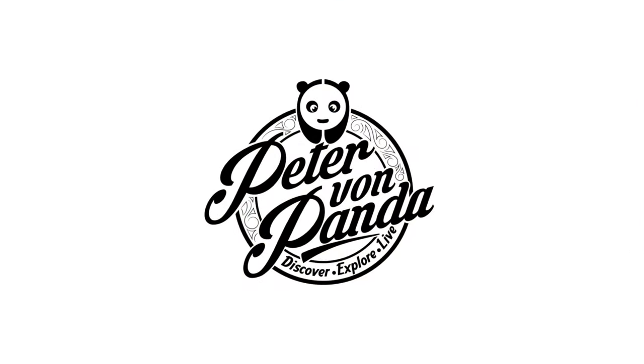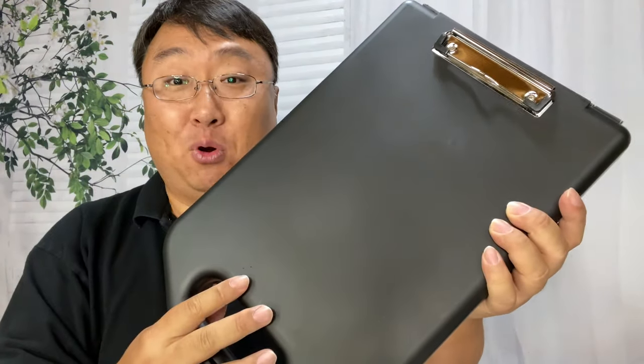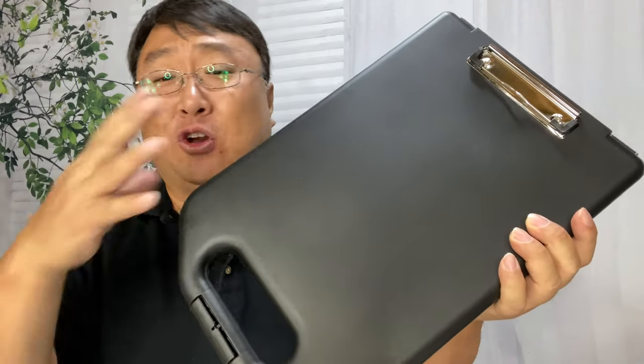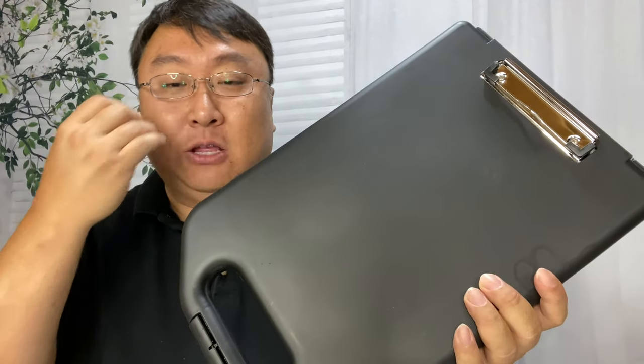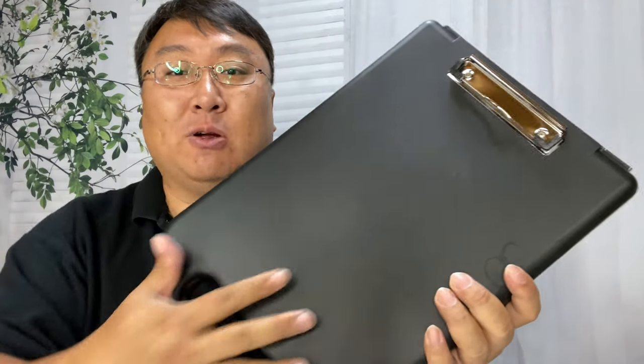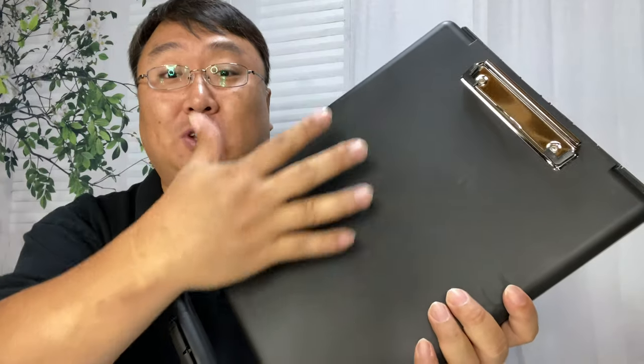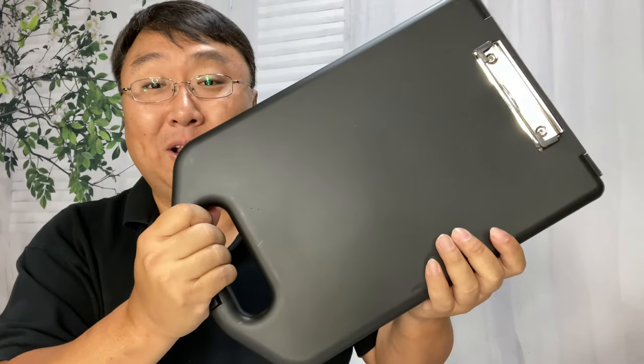If you're looking for something to carry your papers and work as a portable desk, check this out. I'm Peter from Panda — I just picked this up. This is a portable clipboard. These have been around forever; you can get them in plastic like this or metal. They're great for delivery people, people that need bills of lading or invoices, maybe doing estimates — those types of things — but they're also great for coaches so you can sketch things out.